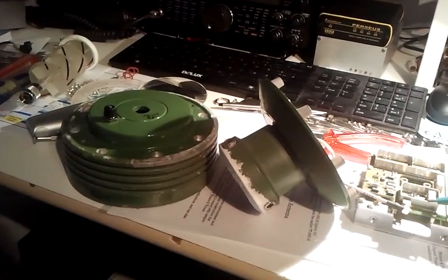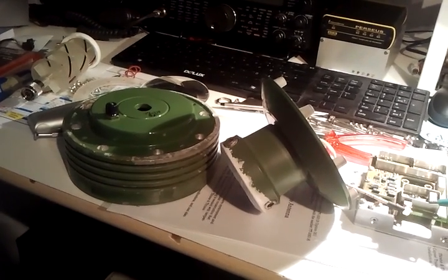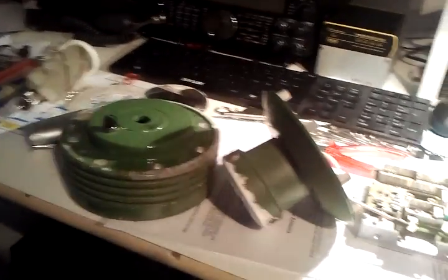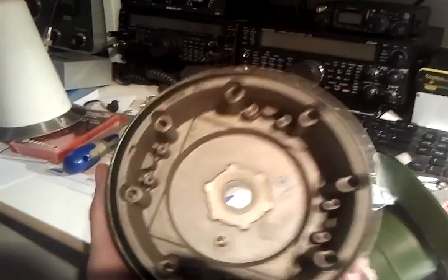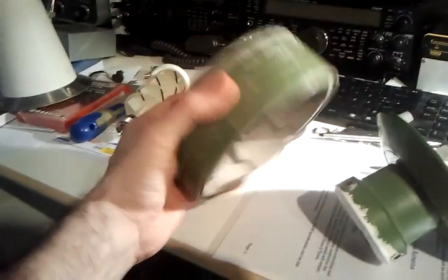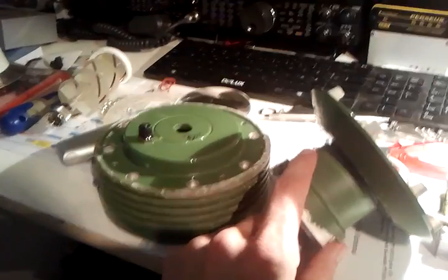Here I have dismantled a Trane TT3002 Inmarsat C antenna. You can see here the main body — it's really cast metal, very heavy duty. This is the top part and this is the bottom part.